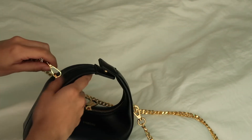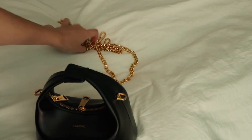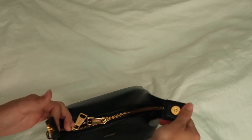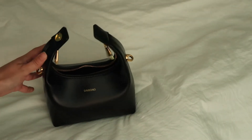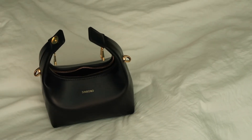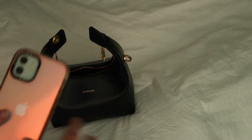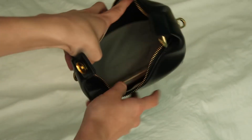I'm going to take this chain off so it's easier to show — as you can see, it's super easy to remove. This gold hardware is just so pretty. Here is the bag — just undo the magnet. I have my iPhone 12, and that actually fits really easily inside. You can see there's plenty of room and it fits perfectly lengthwise — very easy to get in and out.